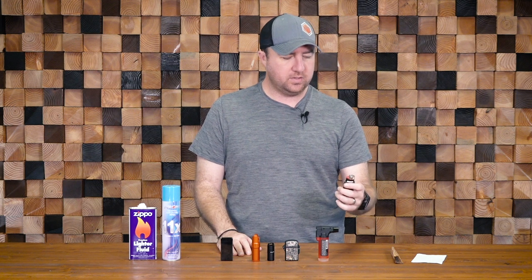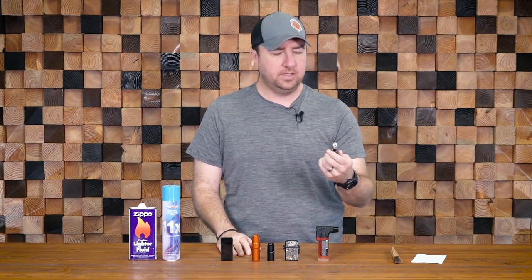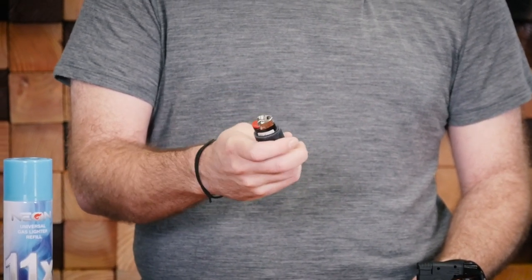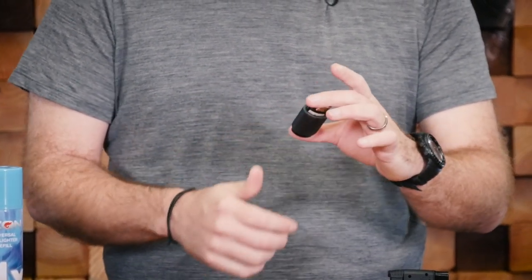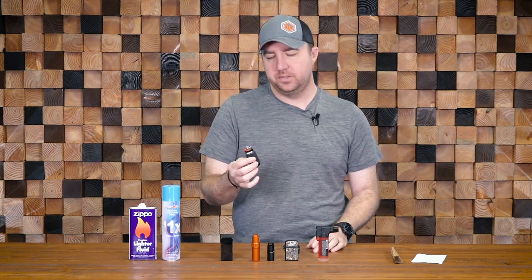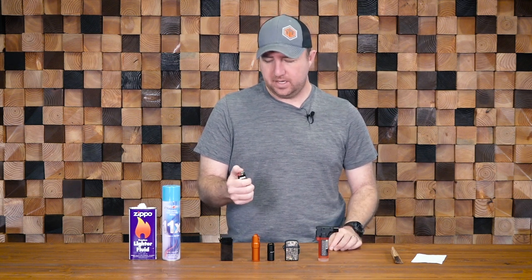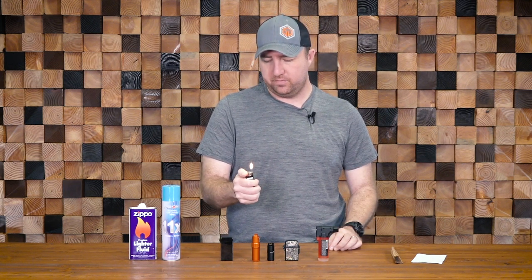To start off with, I would say it's the tried and true: the Bic lighter. This is what most people go to. Extremely reliable flame source, and for the size and weight, a fantastic option to carry on your EDC, to throw in a bag, or to throw in an emergency kit, and pretty much know that you're always going to have fire.